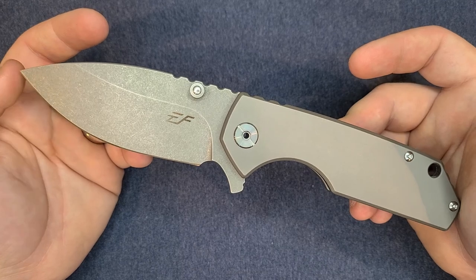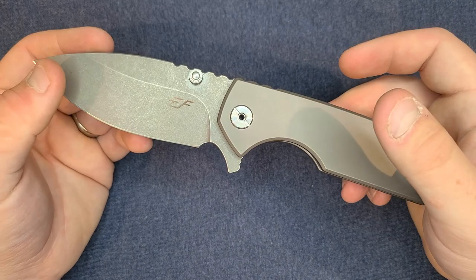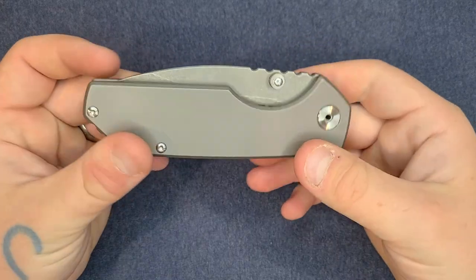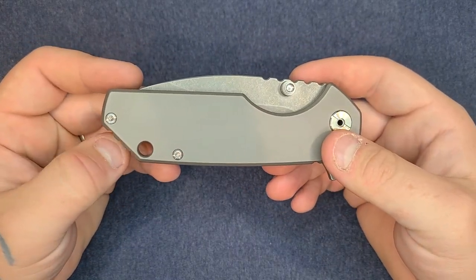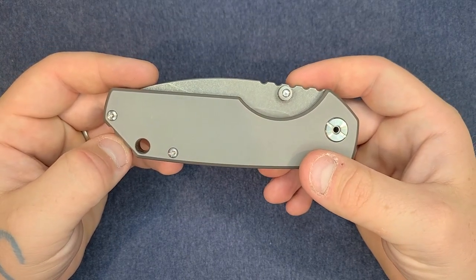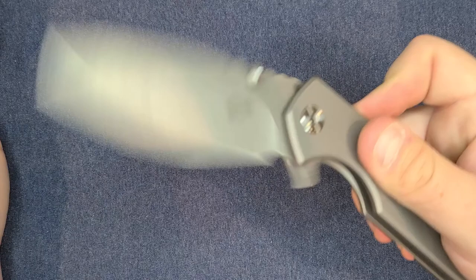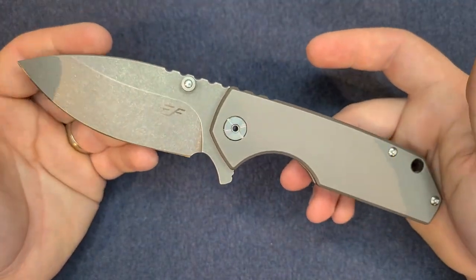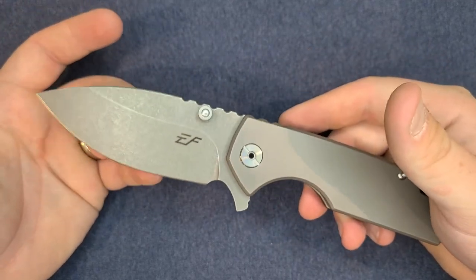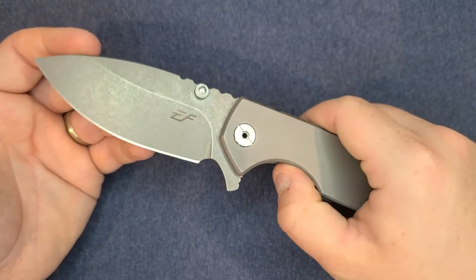This is one in a family line — the Evengrip EF9 series. There are multiple knives in that series: this is the 906, and they have a 903, 904, 905, 907, 908, and 909. They are all similar — all large knives, titanium frame lock, big blades, big handles, the same style — and they all cost the same: $69.99 on Amazon.